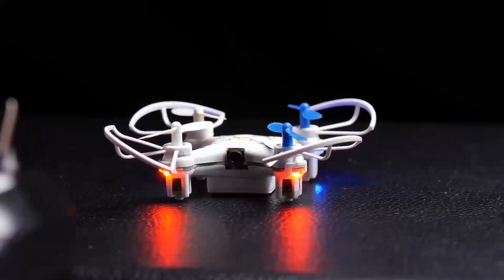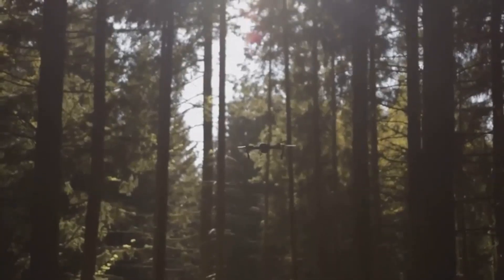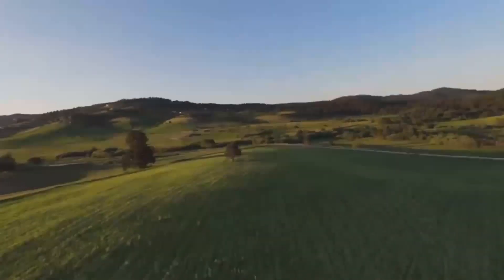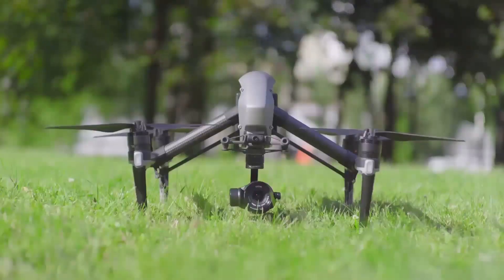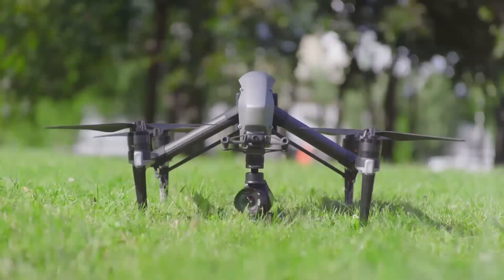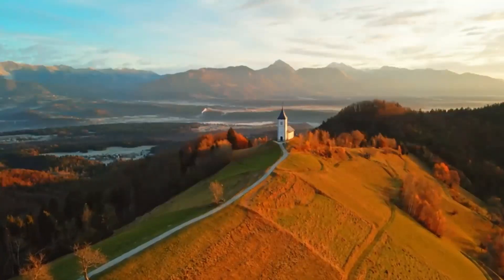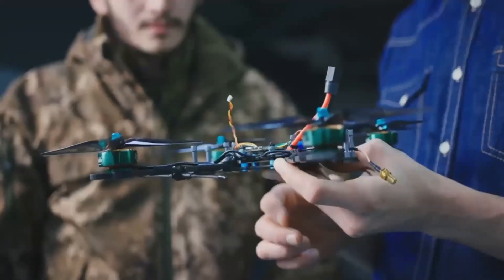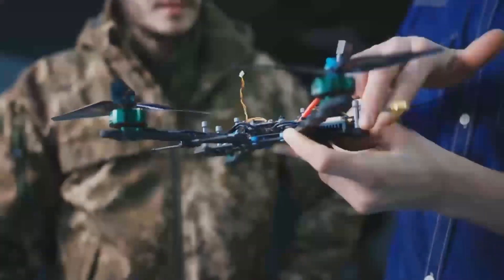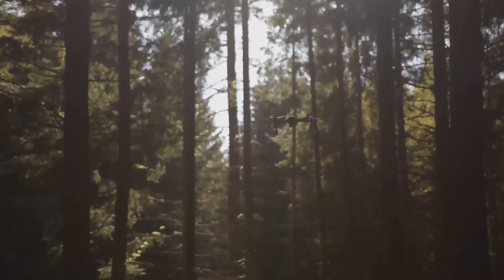One of the biggest highlights is the new camera system. Leaked footage from Jasper Ellens shows three zoom shortcuts — 1x, 2.5x, and 6x. This aligns with previous leaks about a triple camera setup featuring a wide-angle lens, a medium telephoto, and a long telephoto. While some may be disappointed by the removal of the 7x zoom from the Mavic 3 Pro, this new setup may provide better overall image quality.